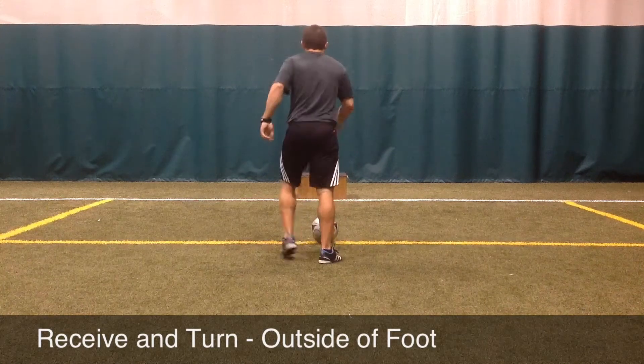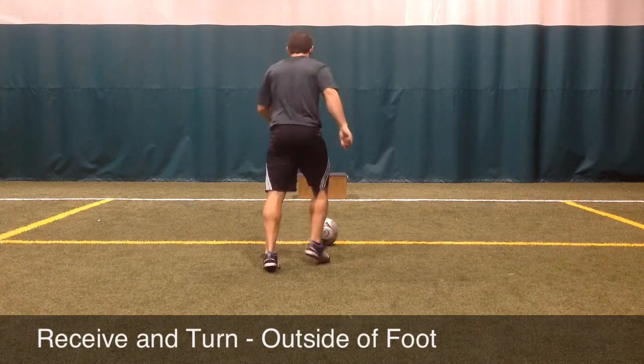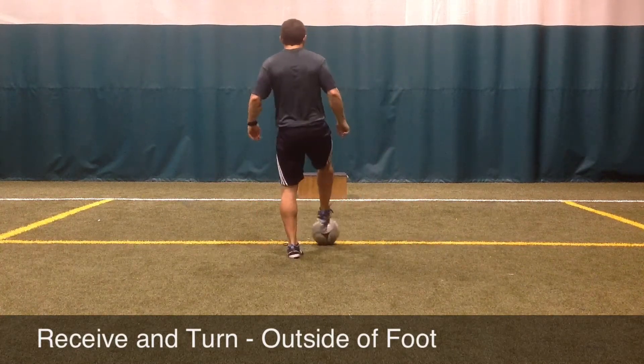Finally, the weight of the touch is important. Too soft of a touch and the player will not be able to turn with the ball. Too hard of a touch and the ball will roll away from the player out of their control.